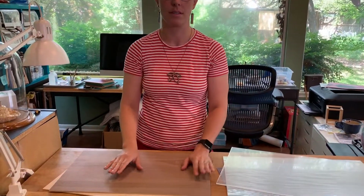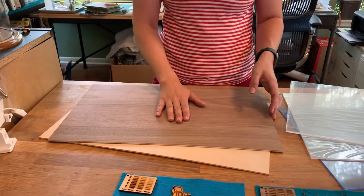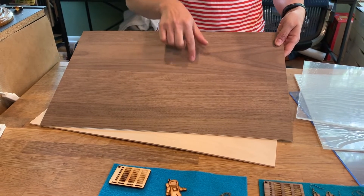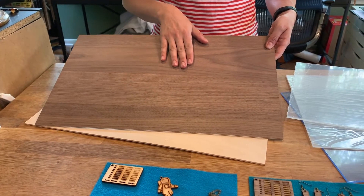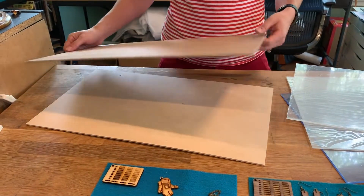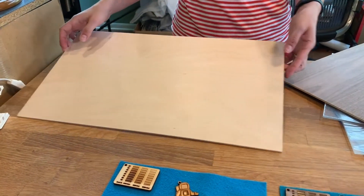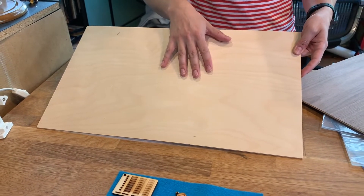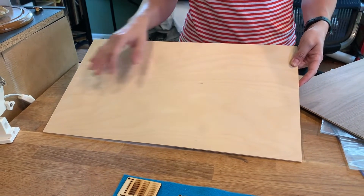First up, I'm going to talk about the two different woods that Dremel sells. They have a walnut plywood, which is a darker finish — it has a tighter grain to it, and it's absolutely beautiful. I have really enjoyed working with this. And they also have a birch plywood. You can see that that has a little bit larger of a grain. It's a light wood, and this has been awesome to use day to day for almost anything that I want to cut.